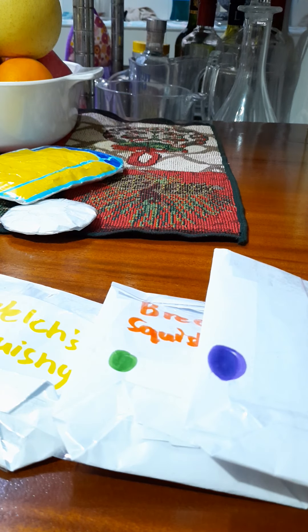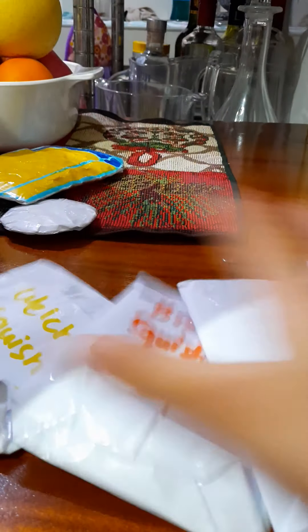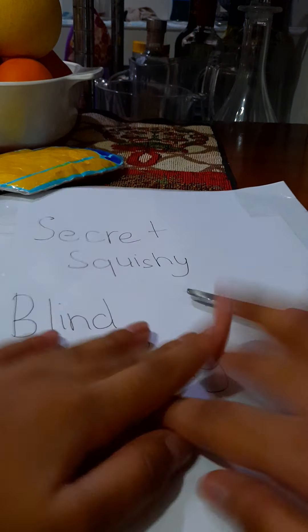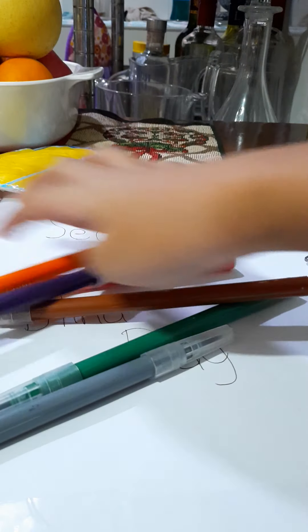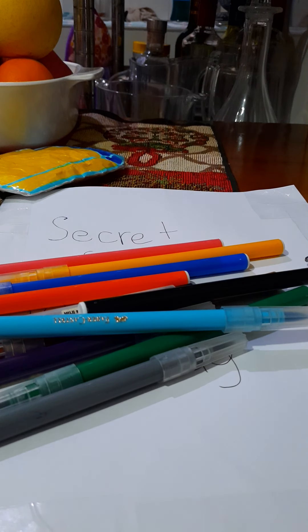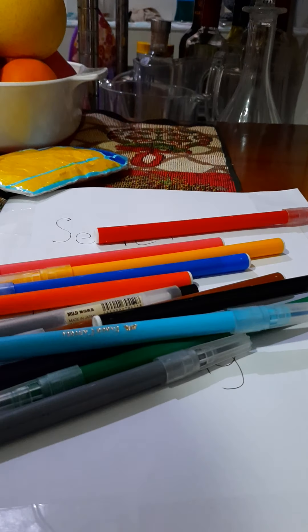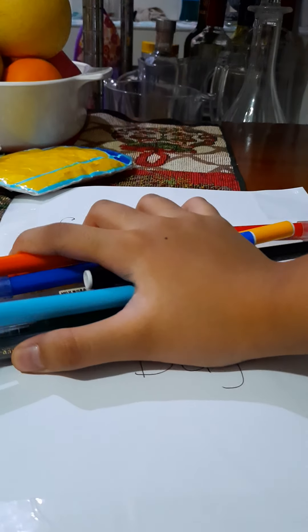Now we are going to put it inside here, but before we do that we will be decorating it. Now we will be decorating it for Yon.